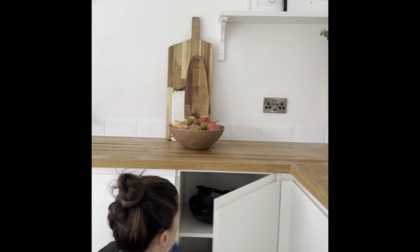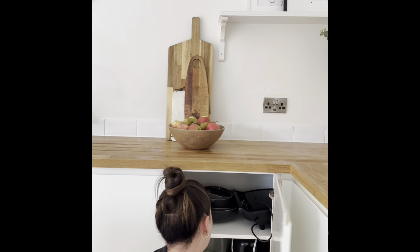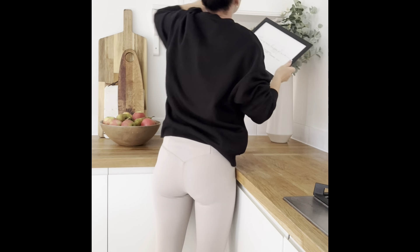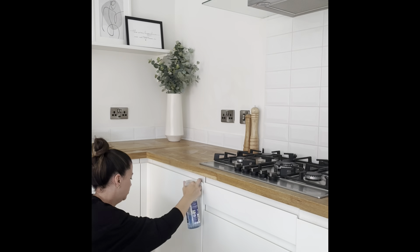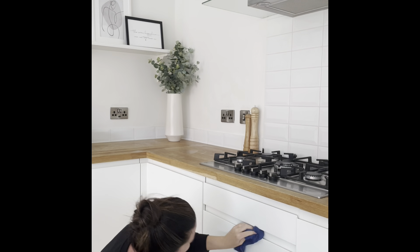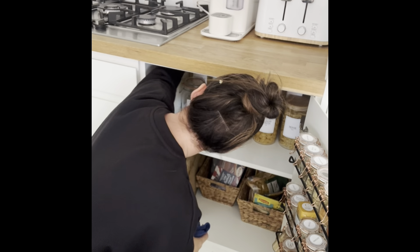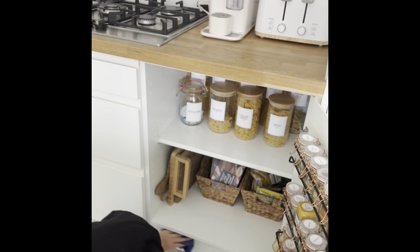Now the wipe-down of the cupboards. We've got white matte handleless cupboards, which look gorgeous but are really high maintenance. I do this at least once a week — wiping the outsides, the handles, the insides of the doors, and moving everything inside the cupboards to wipe underneath. We have everything quite neatly organised with lots of glassware and jars, which keeps it easier to keep tidy. It is quite a high-maintenance kitchen — it wasn't one we chose, it came with the new build, and while it looks lovely, keeping it clean takes effort.